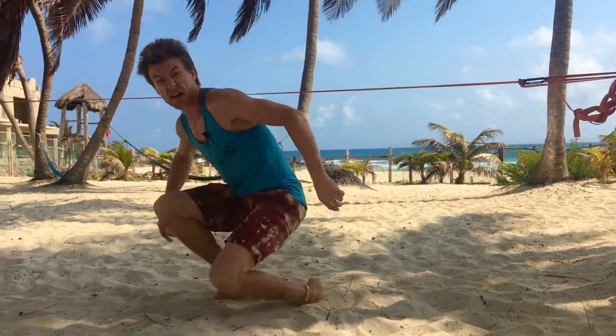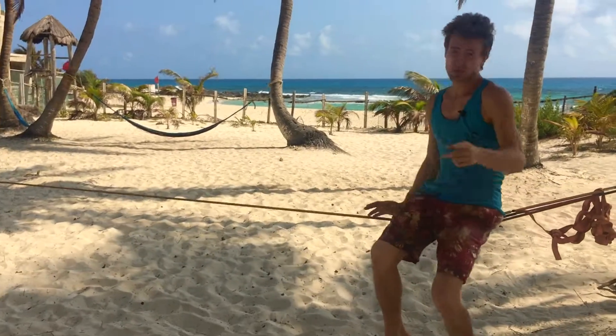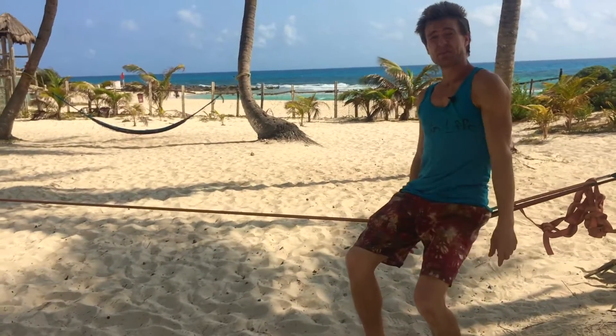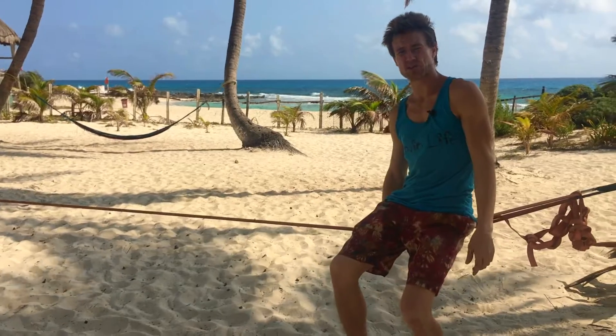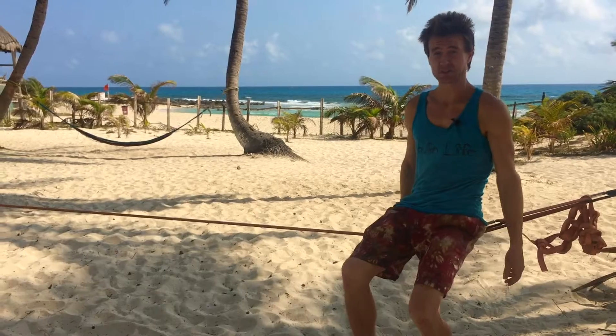Okay, let's give an example of what it's like on the line. Before trying this flow, I highly recommend checking out the Slackrobats tutorials on how to do chongo and how to do drop knee. You'll get some helpful tips that will make this flow actually flow.